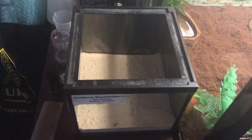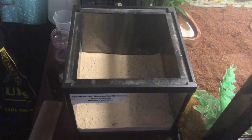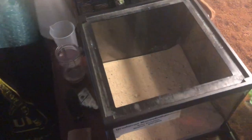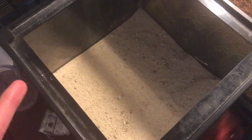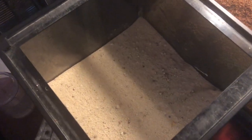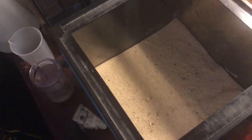G'day guys, Luke here, welcome back to another video. Today's video is a setup video on my scorpion Steve. This is a small tub that I keep my scorpion in. I don't use a heat mat because one, he's only a small guy, and two, my room stays at a very nice temperature for him. So all I've done is got sand in there.